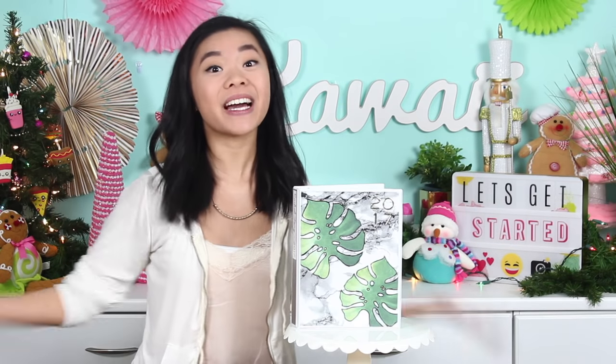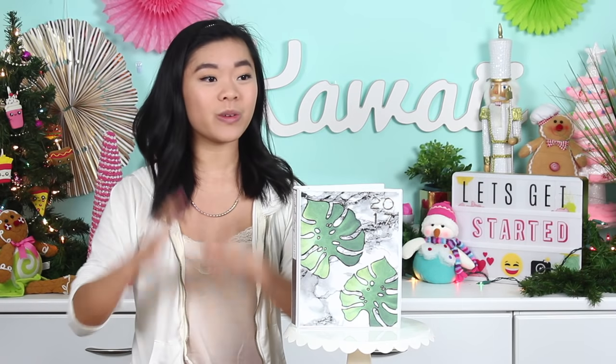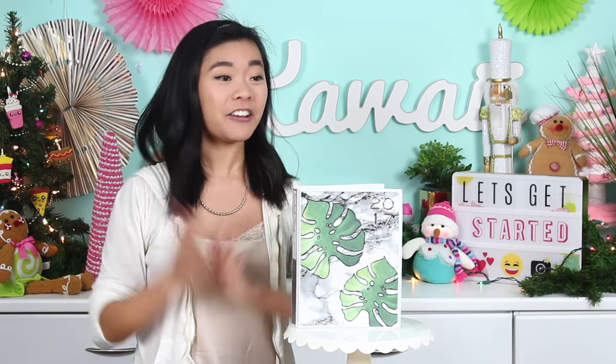Hey guys, it's Rachel and welcome back to my channel. Today I am super excited for this video because we are doing an ultimate planner guide. I personally love planners.